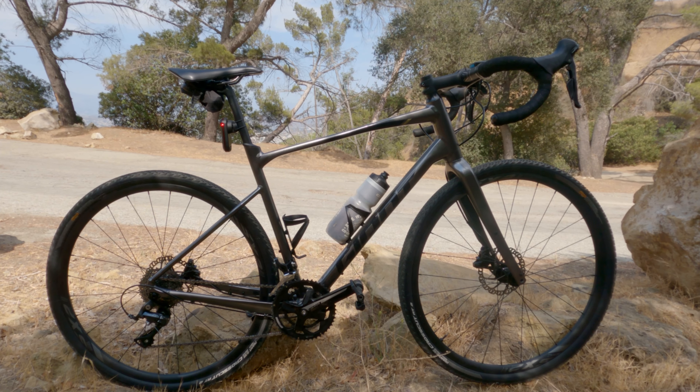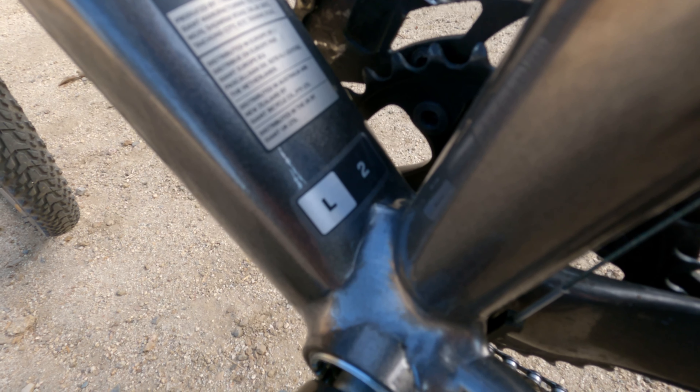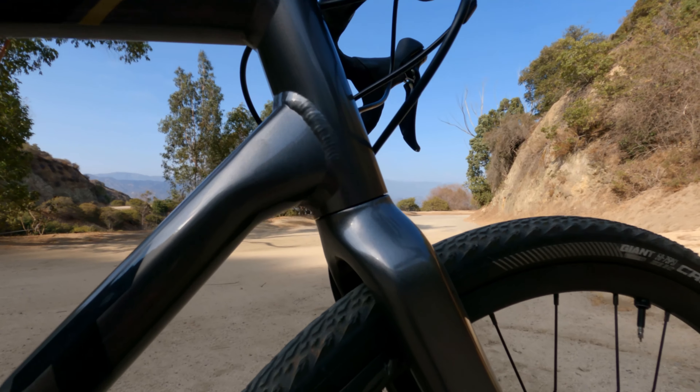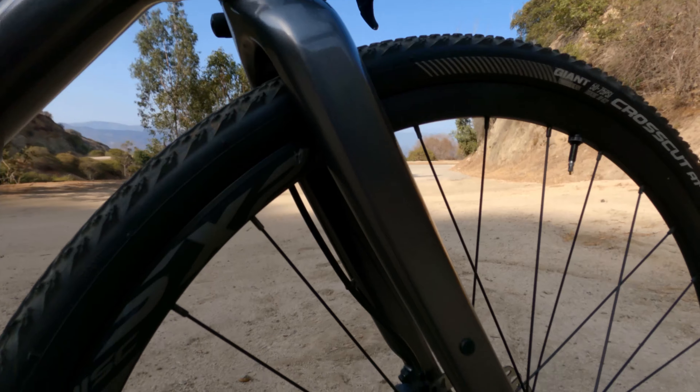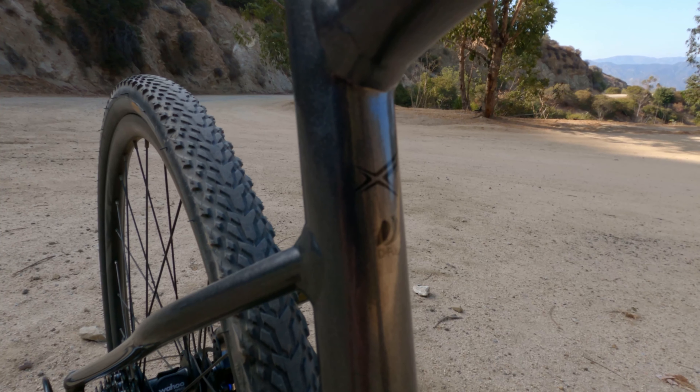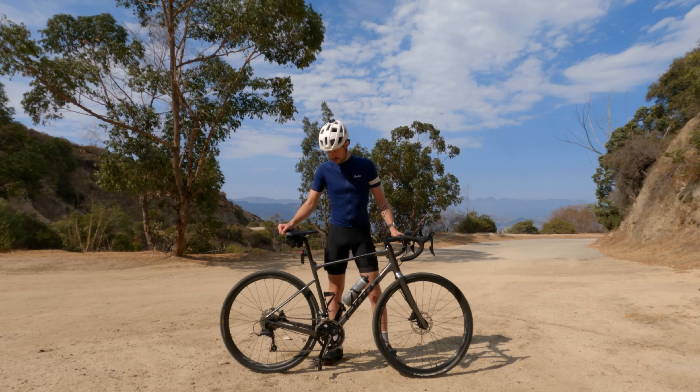This is the 2020 model, it's the Giant Revolt II — not the advanced, just the regular Revolt. What that means is it has an aluminum frame instead of a carbon frame. The fork is carbon, so you get a little extra compliance there. Additionally, the seat post is a D-shaped seat post and that gives you a little compliance too.